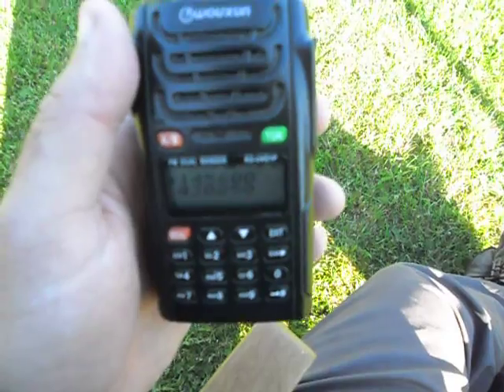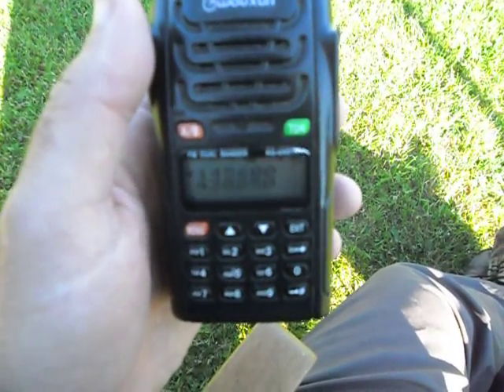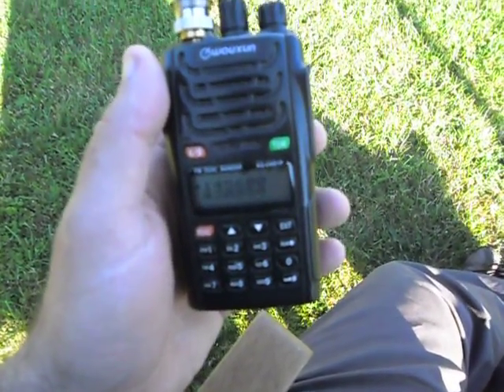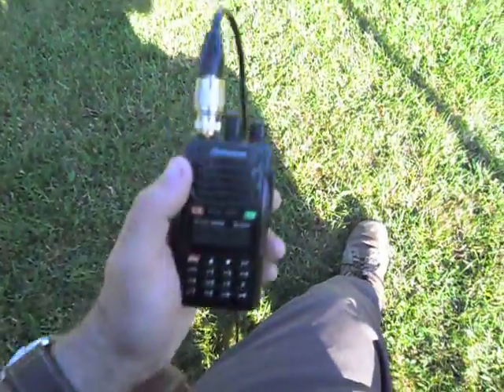If you look at UKrepeater.net, I am either on the very fringes of or well outside the coverage area of both of these repeaters. So where's the antenna, seeing as there's no car around? Well, if I turn round here...